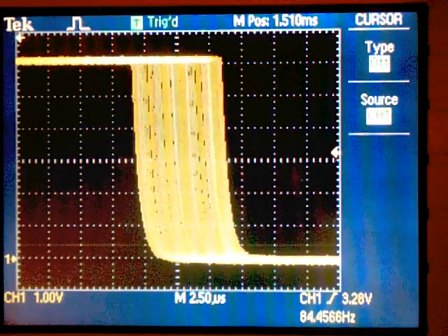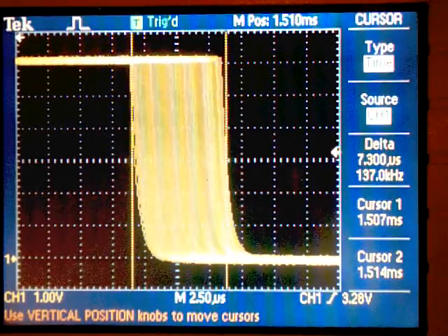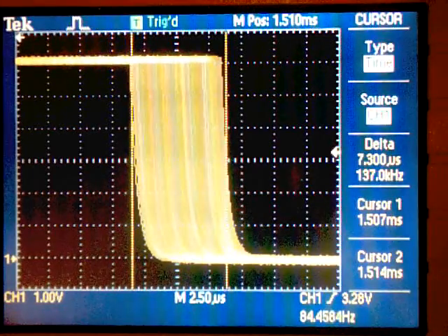There's a dead band of about 5 microseconds, and this is 7.3 or 7.4 microseconds of control going on.